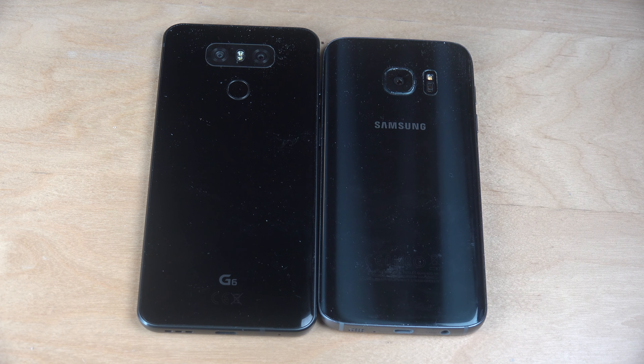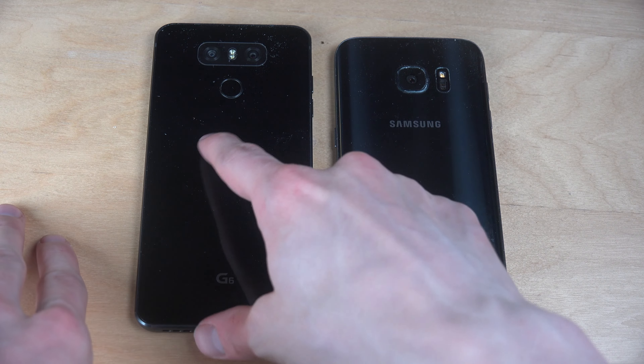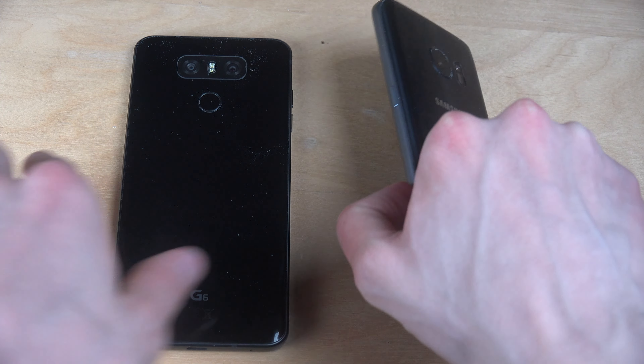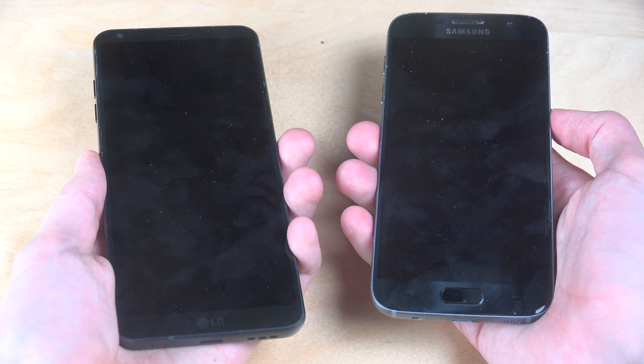Just quickly, you can kind of see both have a very premium design here — glass back and all of that, which is nice. So let's check this out. Both are running on Android 7.0 — here with LG's G6 own UI and the latest update, and here with Samsung's Android 7.0 Nougat and the latest Grace UX update. So let's start them up and do the benchmark test after.